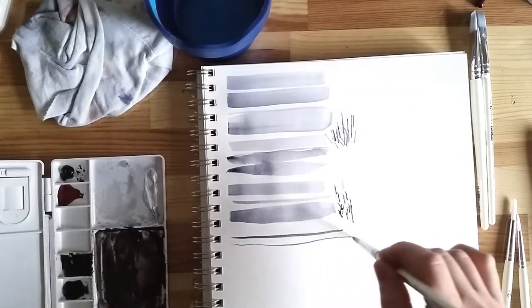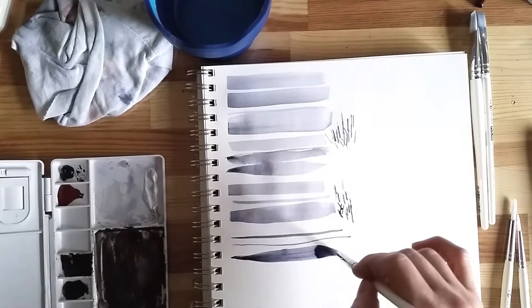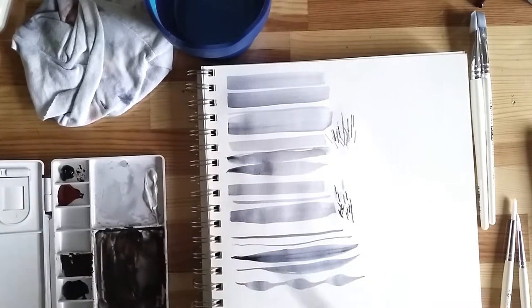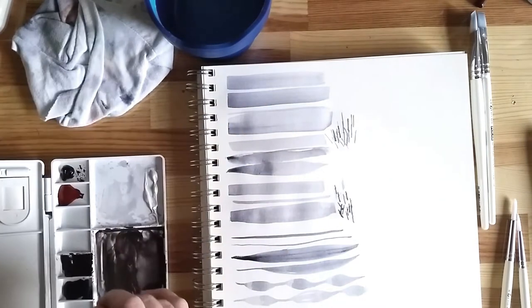The Proline Plus is also synthetic, but it has high quality filaments that may make it perform similarly to natural hair. That lets it hold on to more water than the Polar brushes.